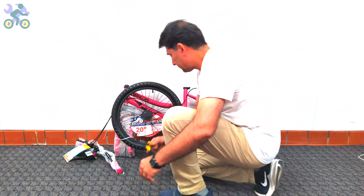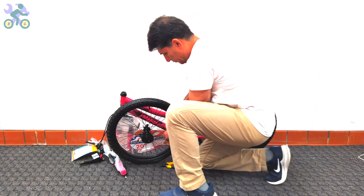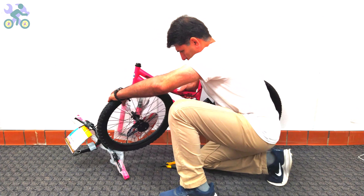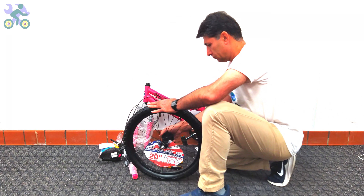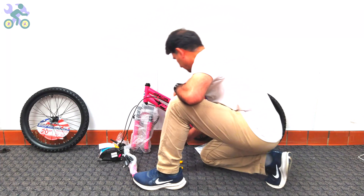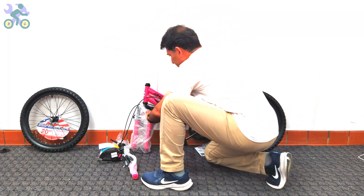For ease of assembly, remove all paper and plastic covers from the bike. However, be careful not to damage the paint on the body when removing them, as this may lead to rust over time. Also, be sure to remove any remaining tape from the body as it will affect the bike's paint over time.